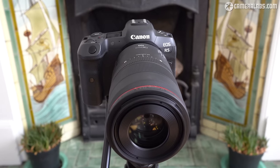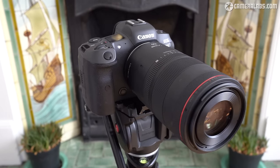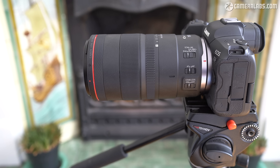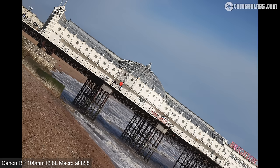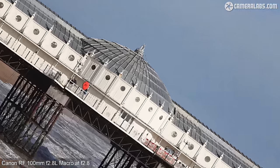As a native RF lens it should also provide more reliable focusing as well as enhanced stabilisation. The older EF model has been creeping up in price but it remains a little cheaper at around $1300 or £1100, and it's still a very highly regarded lens. The big question is whether the newer RF version is really that much better and deserving of its slightly higher asking price — to find out I tested both lenses side by side on an EOS R5.